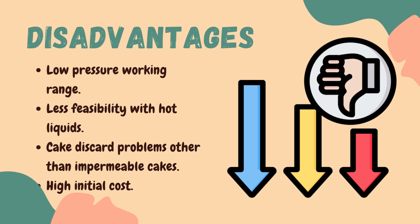The third disadvantage is cake discard problems — this type of filter cannot be employed for materials forming relatively impermeable cakes or cakes that cannot be easily removed from the filter cloth. The fourth disadvantage is high initial cost — the initial cost of this type of filter and vacuum equipment is very high.